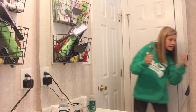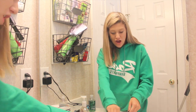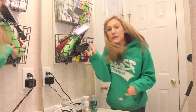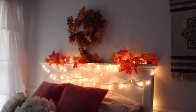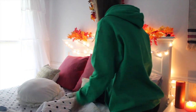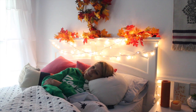I will just brush my hair and brush my teeth. Then I will turn my lights on and light up some candles to get that fall ambiance going. Then I will just take all the pillows off my bed, blow out my candles, watch some Netflix, and then go to bed.